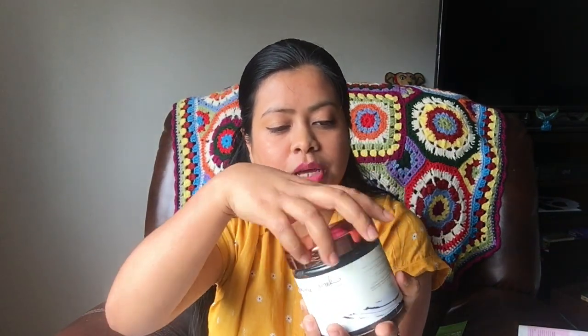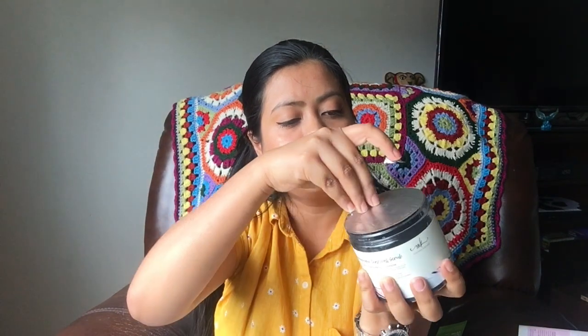The sixth item is a charcoal scrub from Manakadar — a relaxed charcoal scrub. Look at the box, it's so pretty! I love the rose gold cap. I've never used a charcoal mask before, but I've heard so many good things about charcoal masks — they're very cleansing and really good for your skin. I'm really excited to try it. This retails for $24.